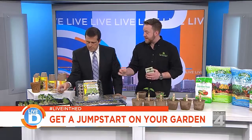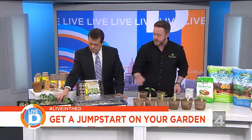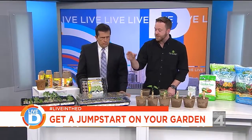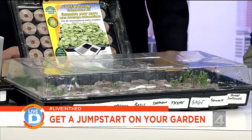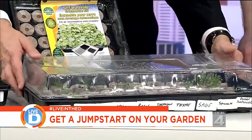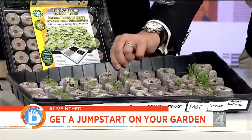Then you just drop your seed in the center hole and make sure to cover it with this plastic dome. It's a twofold kind of thing — it actually retains heat and it retains moisture. I planted these on February 13th, the day before Valentine's Day, and they've taken off like crazy. So what did you plant? What are we looking at that's coming up?